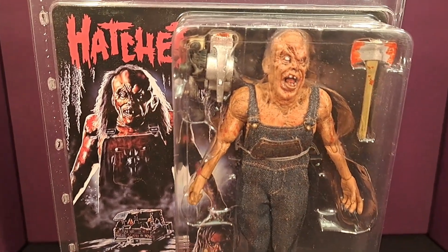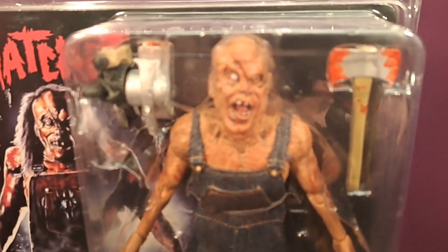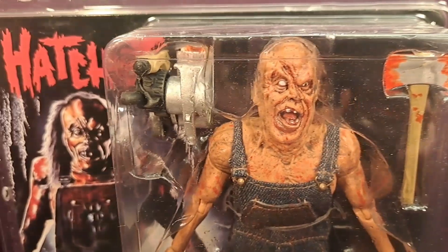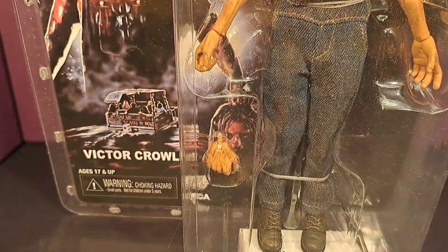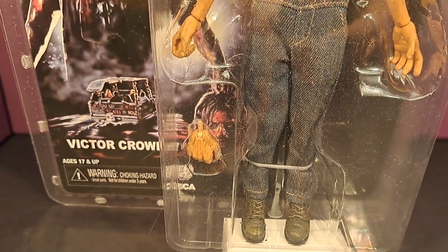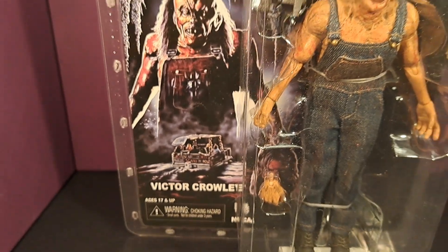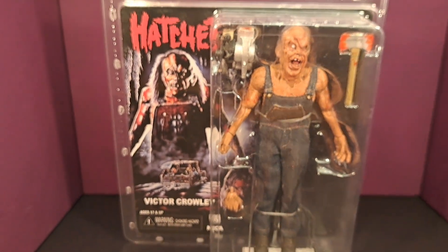Here's a close-up of the figure. As you can see, there is the hatchet — it's got good detail on it — and the belt sander there on the left, and Crowley himself looks great. He comes with an extra hand, and then there's the artwork that the package comes with. It's really well done; I'm really impressed with it.